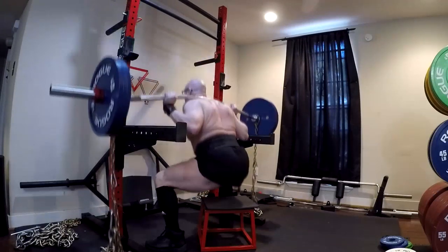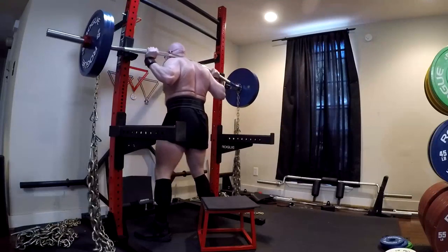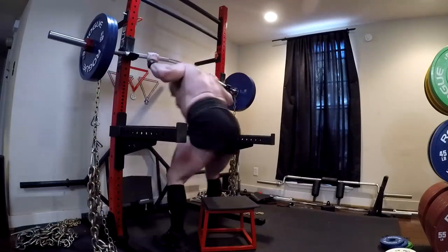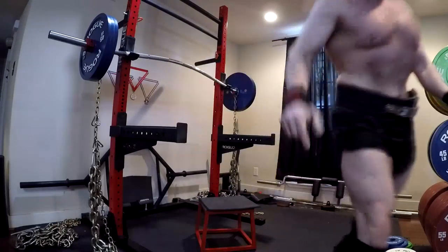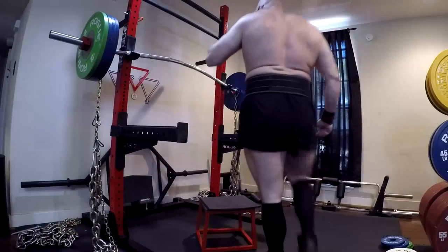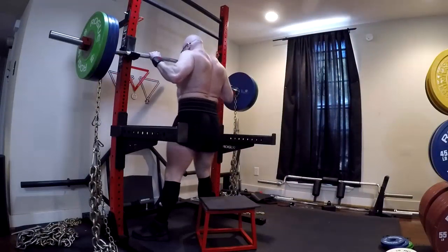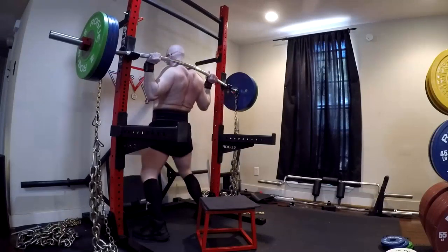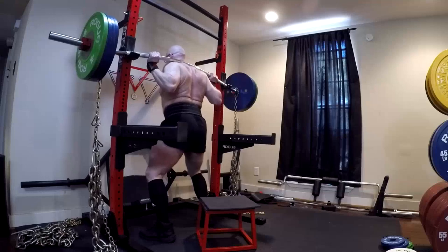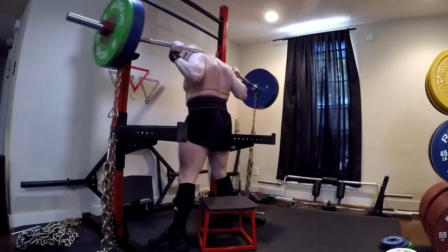I should probably talk more about specialty bars in general, because specialty bars have been developed for strength and conditioning, for powerlifting, and everything else. People who are coming from just the bodybuilding world, or new to lifting, don't understand all these specialty bars and don't realize that these are tools used by top coaches all over the world.